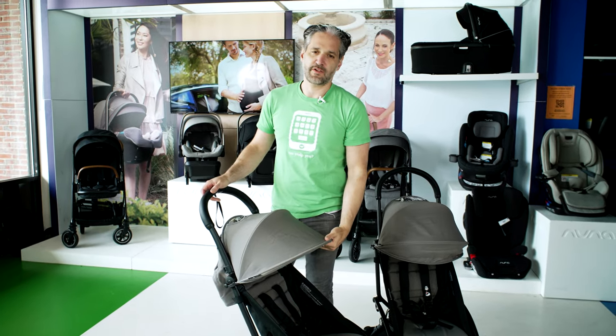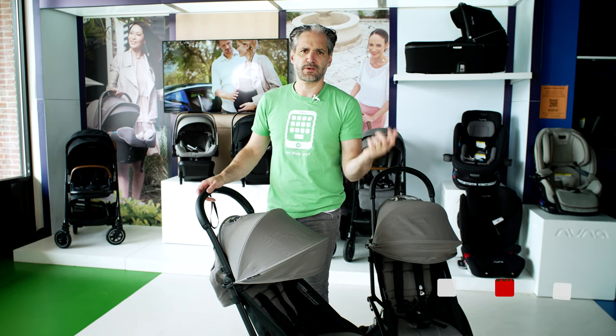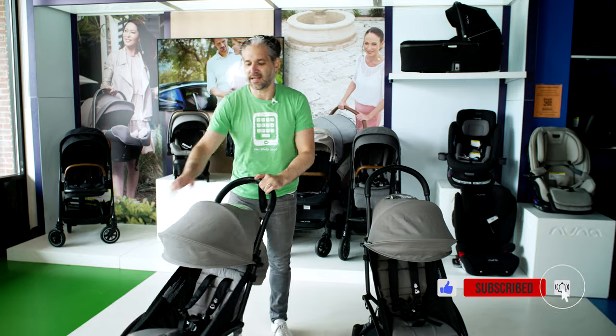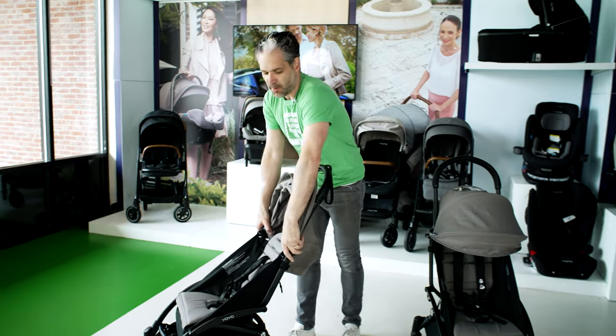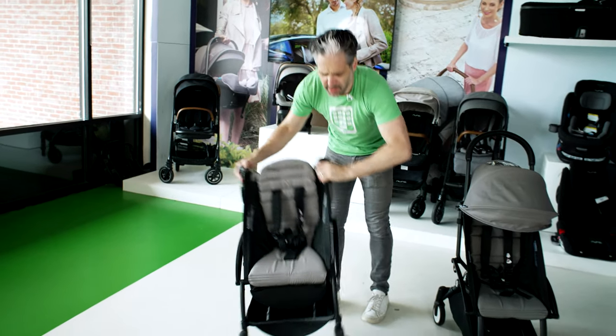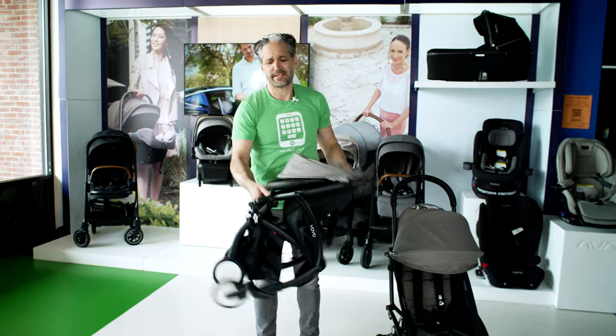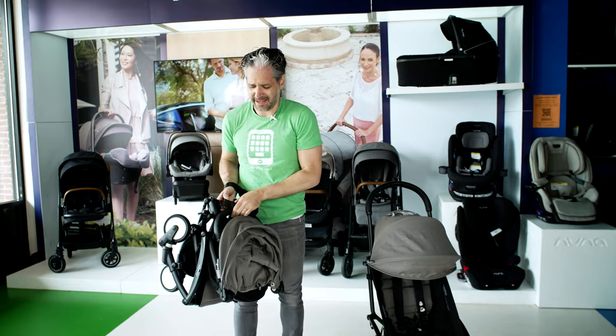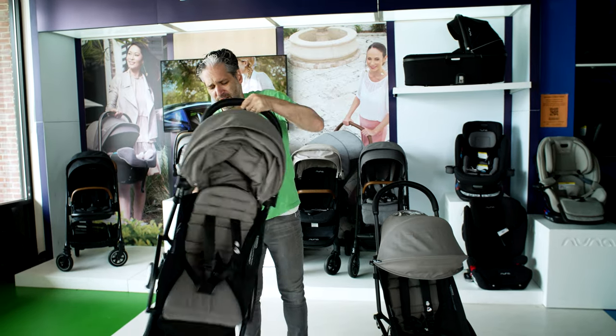I do many reviews of the Baby Zen Yo-Yo 2 — in fact, I did one a couple weeks ago, so you should check that out on the channel, like and subscribe. It's great. It fits in the overhead compartment of an airplane, which we love. It's one of the smallest strollers in its class — folds right down, pop it over your shoulder, pop it in that overhead part of an airplane. Really easy and popular.